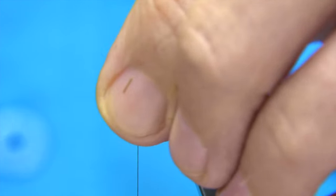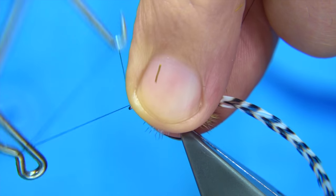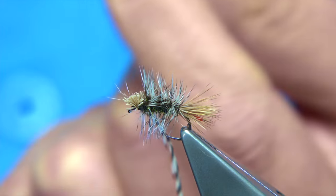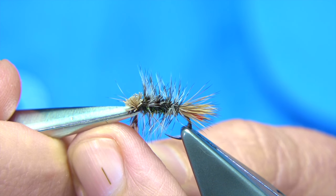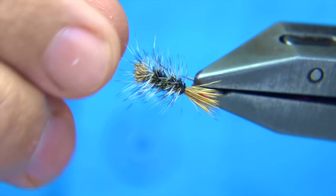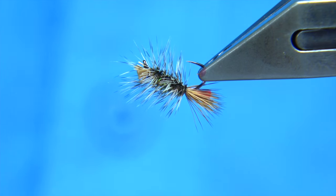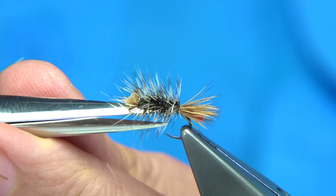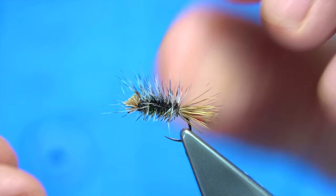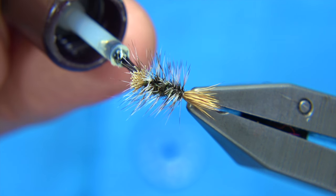Tie this off as normal — two or three turns, bring the thread to the front, just lift the deer hair, do two or three turns, then finish and trim away the thread and hackle. I'd suggest keeping the hackle full as it is and fishing it like that. If it's not presenting itself well to the fish you can trim underneath, which takes it towards the original caddis pattern. Then just add a wee bit of varnish into the head to make it last a bit longer.